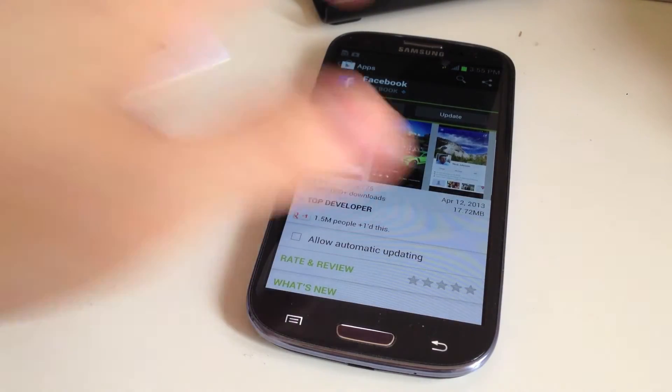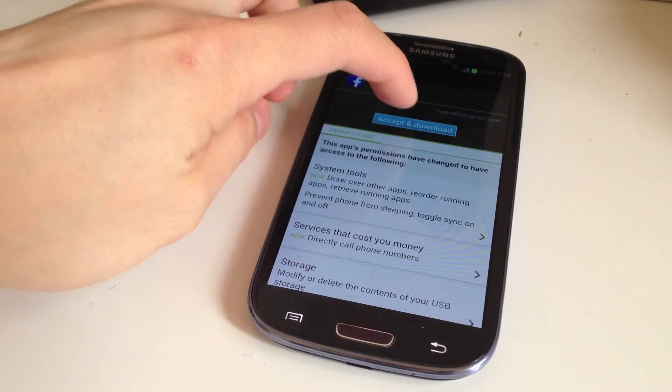I'll update my Facebook app. Click Update, then Accept and Download.